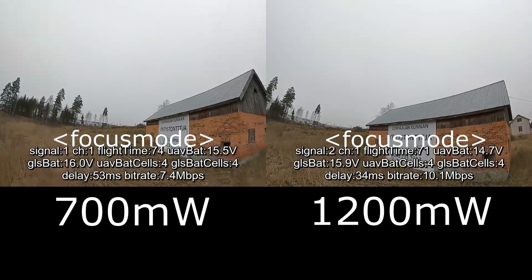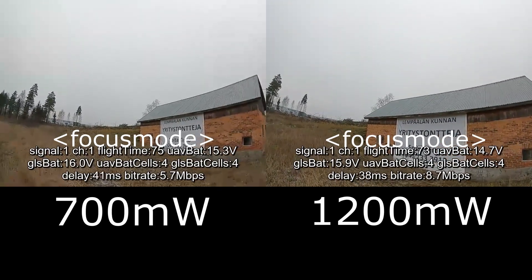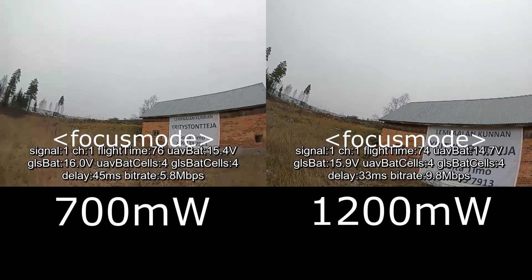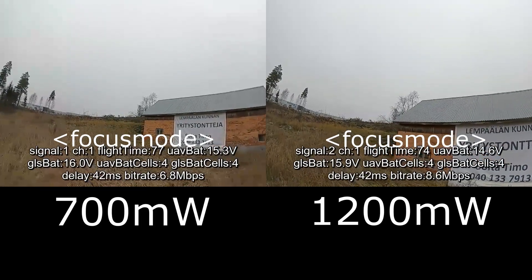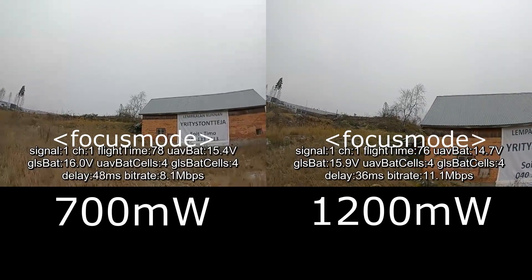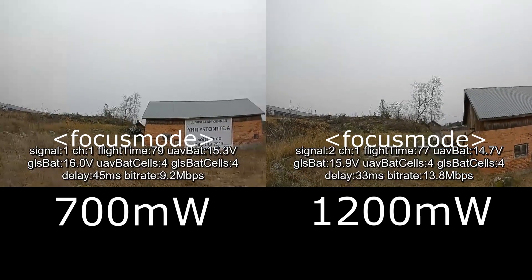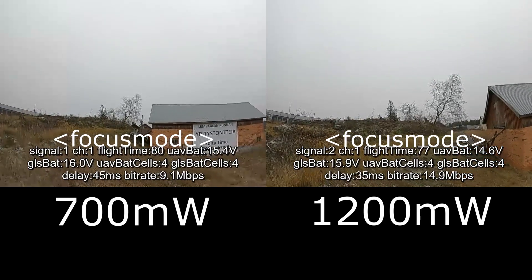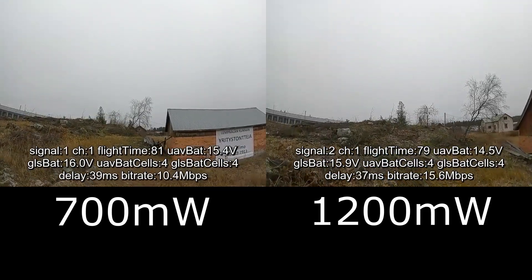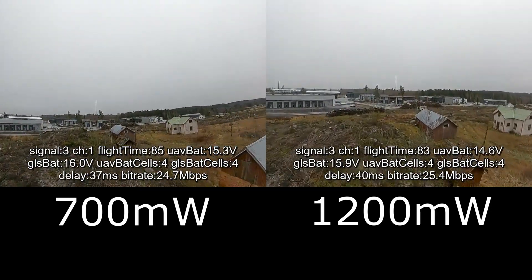Here you can see that the bitrate falls much more on the 700mW and you can clearly see the focus mode getting active. So yeah, there's definitely a big difference between these two power modes when it comes to penetration.